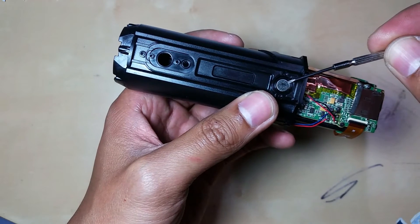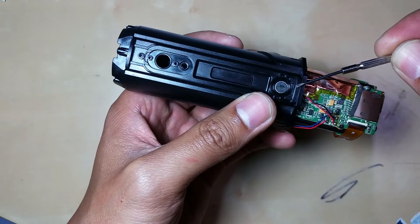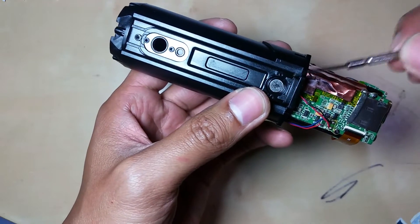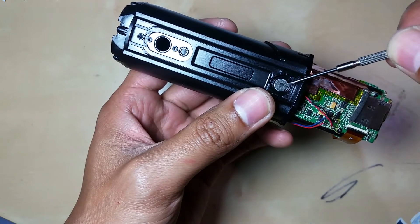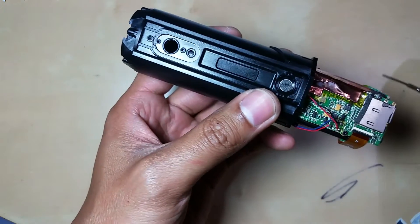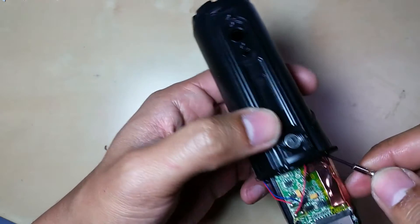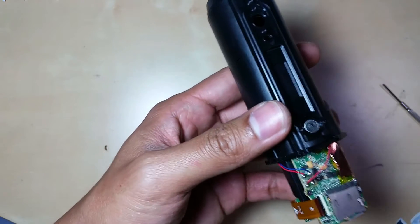The wire for the microphone is mounted to the body of the camera. The way the manufacturer installed it: they sent the wire and the microphone through, soldered it, and then sent it back in so that the microphone would stay in place. So what I'm going to do is pop the microphone up.